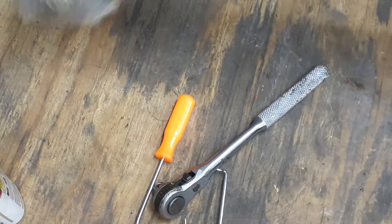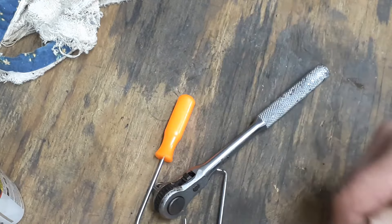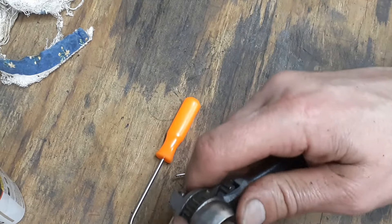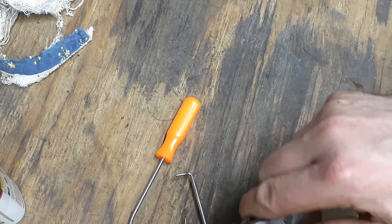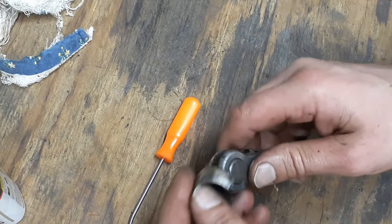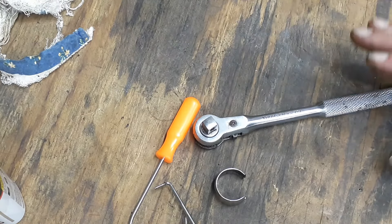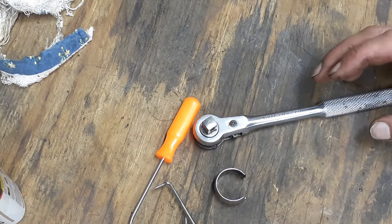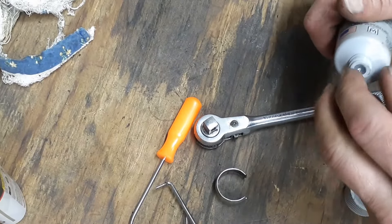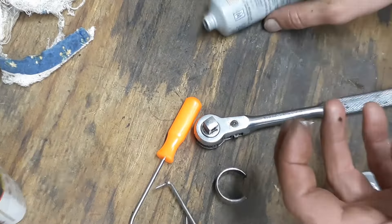I'll go ahead and clean this off. I had another idea on how to get this piece back on — I got a vice here. I was thinking maybe you could put this on the back of the vice and squeeze it on, just use the vice to push it back on. I'll try that off camera because I'm not sure how it's going to go. I'm going to put some of this super lube on these teeth.